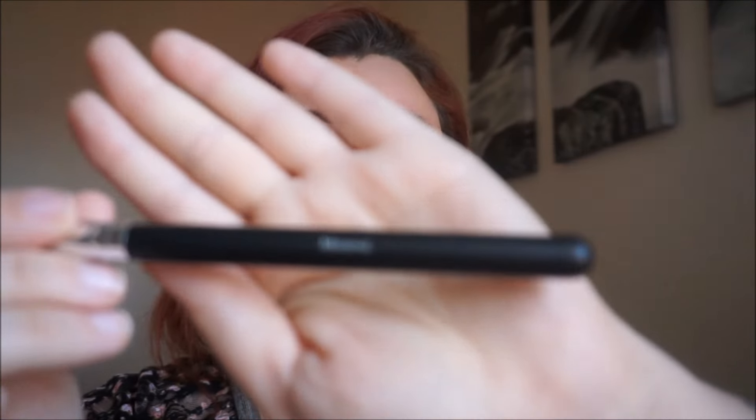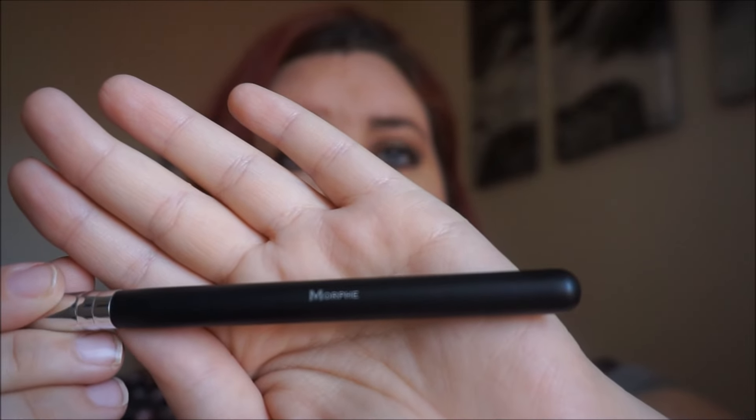The only thing I don't like is that on the actual brushes it does say Morphe, but unlike other Morphe brushes, these don't have the number of the brush on them. So if you're watching a makeup artist on YouTube and they say 'I'm using Morphe brush M325,' how are you going to know what it is if there's no number? I went on morphe.com and looked up the brushes — it had a description but not the number.